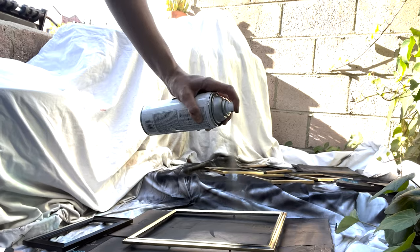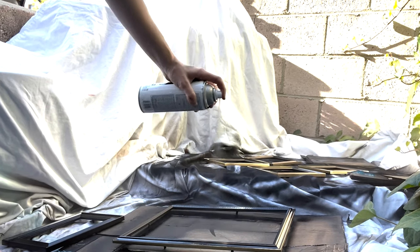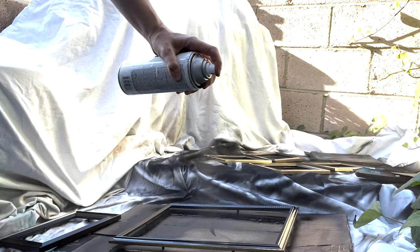Oh wait, great news — I found more black spray paint in my stash. I wanted satin, and what I have is flat or high gloss. One thing that's also super important when you're doing frames is to make sure you're spraying the inside of the frame, because that will also show from the side. So we're going to let all our frames dry and we'll be back.